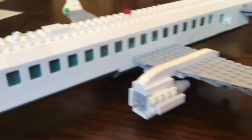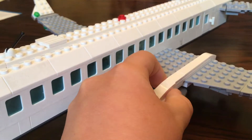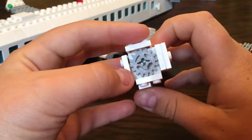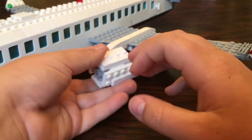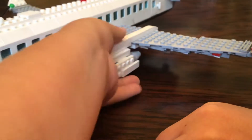We have our engines with a little fan blade. Sadly, I did have to super glue them — you can see all the super glue in there — because these engines are just so weak. I wanted to make them stronger because I'm going to play with this.